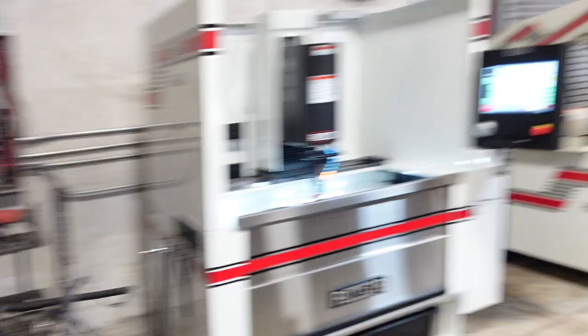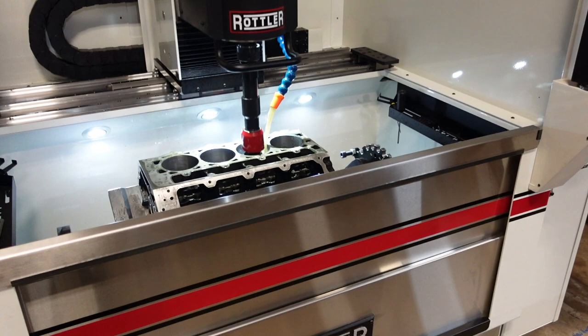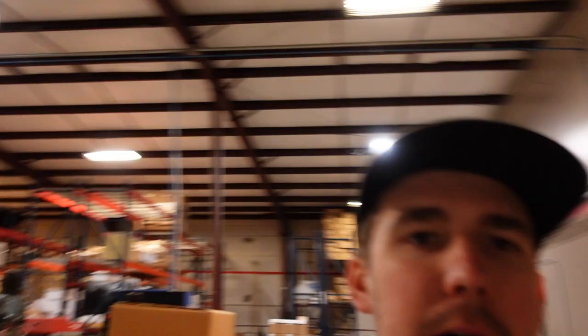On the machining side of things, we actually have a new CNC machine I want to show you guys. This is our Rotler H85 AX fully automated CNC cylinder hone. Right now we are honing a Dart six-bolt LS engine block — it's going to be a 427 cubic inch motor. This one in particular is going to be twin turbo, about 1,300 horsepower. After it, I have another one lined up and ready to go. This machine is super cool — it will finish honing a hole and then move by itself to the next cylinder.